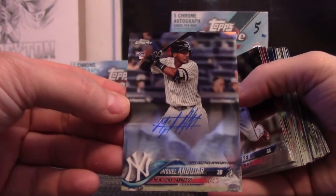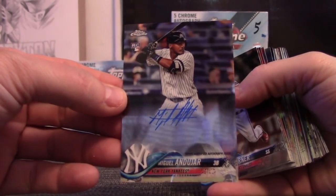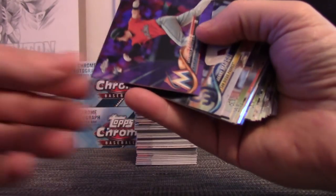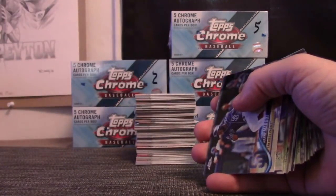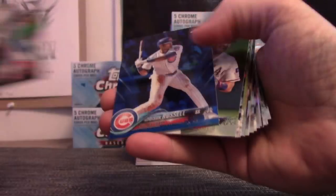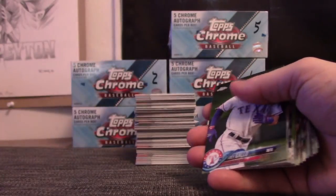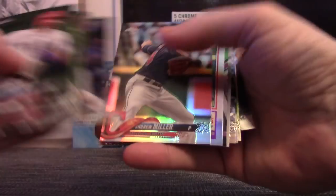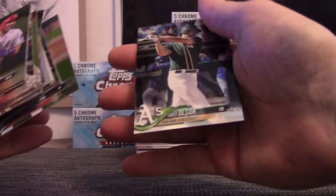Carlos Correa, Miguel Andujar. I want to see a Superfractor. Albies, Cunha. Garrett Cooper, purple. Matt Olsen, Lucas Giolito, Addison Russell — blue. Andrew Miller, Paul DeJong, Louis Brinson, Nick Williams, and base.